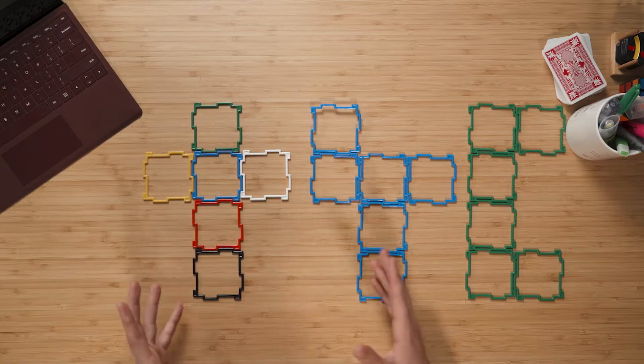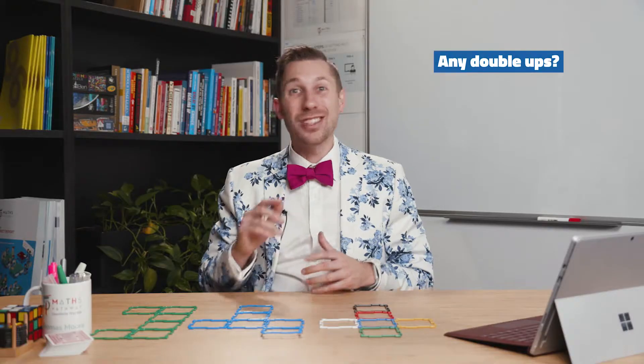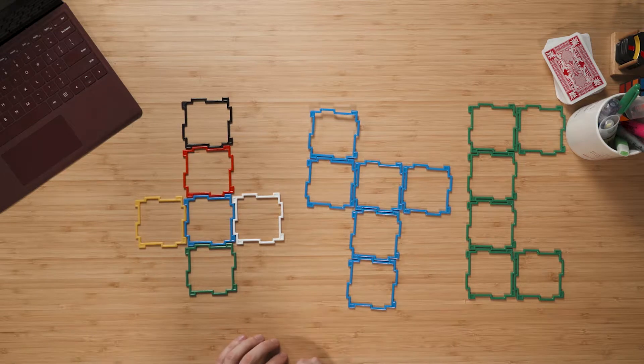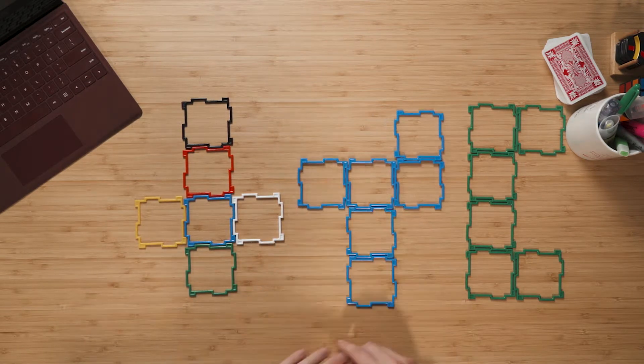The first thing is to get them to have a look at the nets they've created and to see if there are any double-ups. Initially this isn't exactly apparent to all students, but with a bit of discussion they can generally see where the double-ups exist. For example, they might look at this one here and not recognise that it is in fact exactly the same cube net as that one there, just as this one is exactly the same cube net as that one there — it's just being reflected. This is a great way to reinforce some of the mathematical language that is inherent within this task.